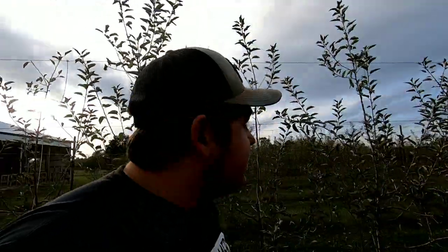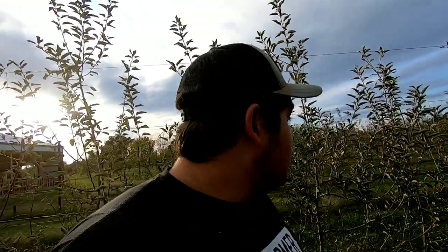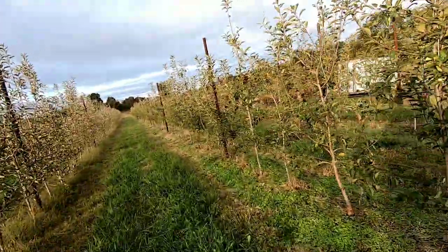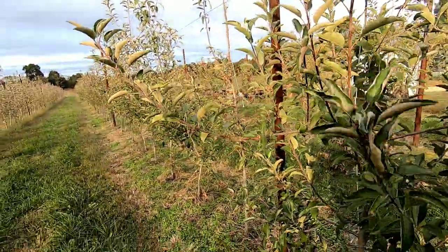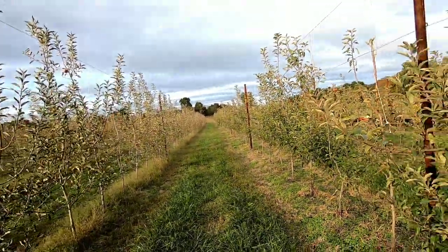I'm standing between our Jonathans — which I believe are actually Jonagolds, because they're sweet and ripening a whole lot later than normal — and these are Galas here on this side. Overall, these trees are looking good. These will be going into their fourth leaf now, so they just got done with their third season. It's a whole entire learning experience, and the entire trellis system is a completely different thing compared to the older apples.